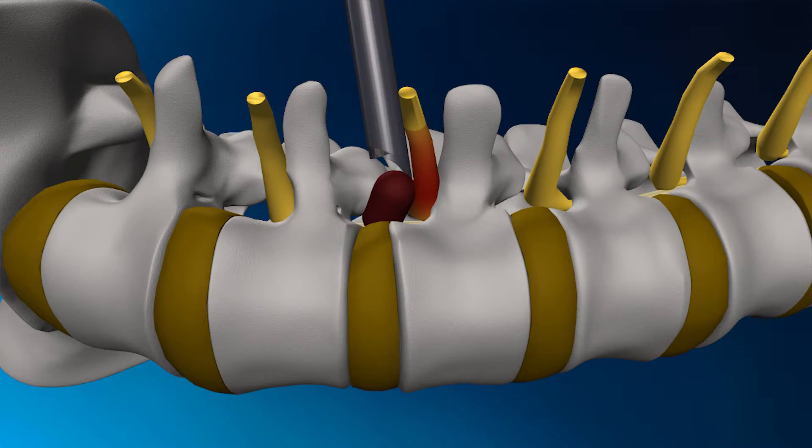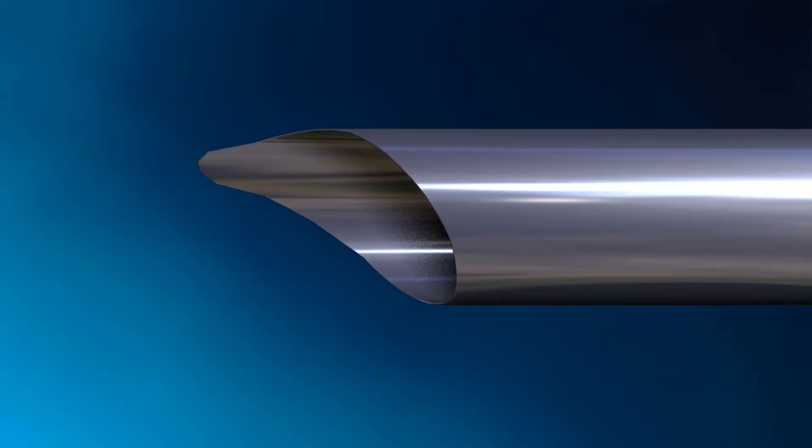This herniation can then be accessed without resecting any bone or muscle. The cannula has a specially developed bevel or tip, which protects the spinal nerve once it is inserted.